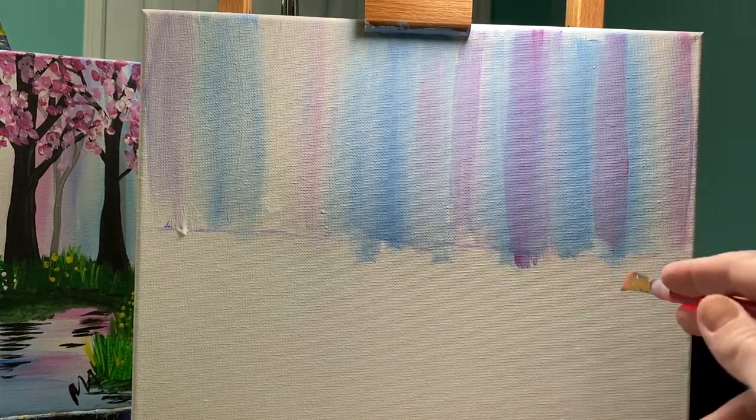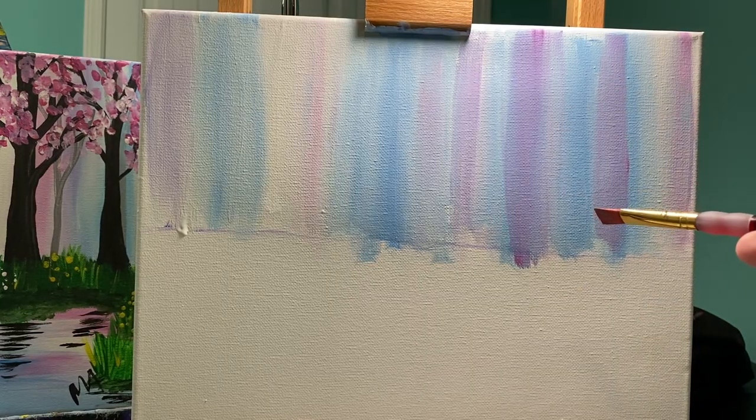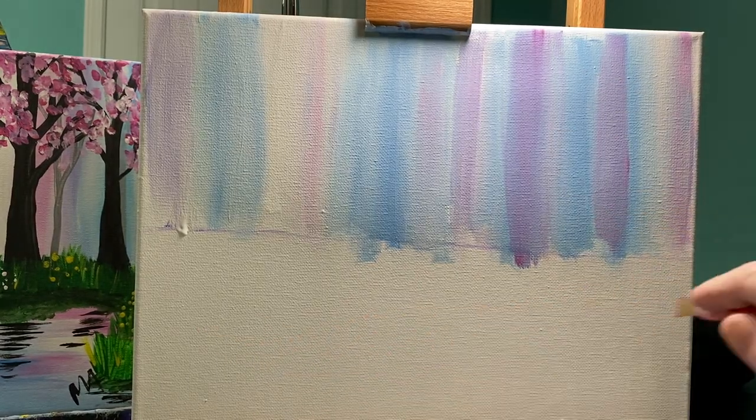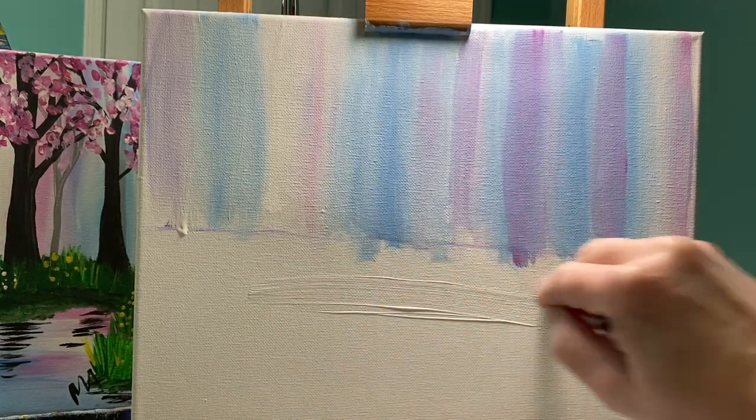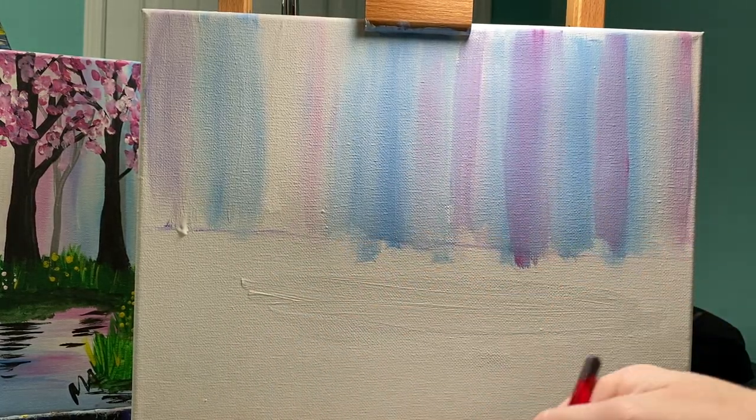Let's talk about this bottom space. We're going to do the exact same thing we did with the top, but we're going to do horizontal lines — those are lines that go left to right. My brush might be a little messy still. That's okay.